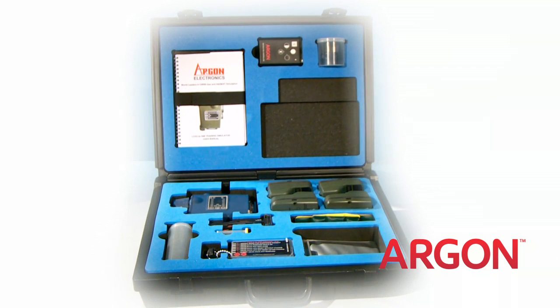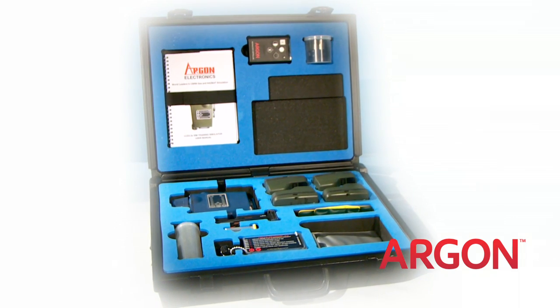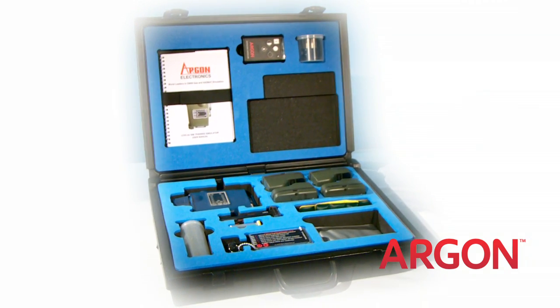Available in the same colours as the actual detector, the M4 JCAD SIM comes with everything you need to implement immediate training.